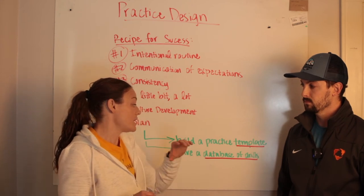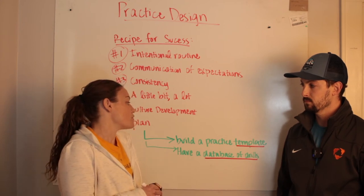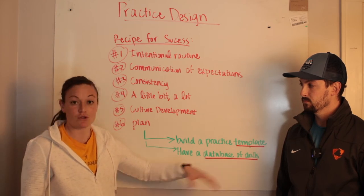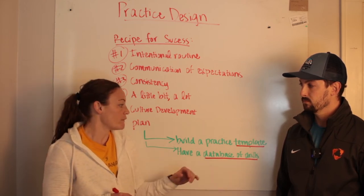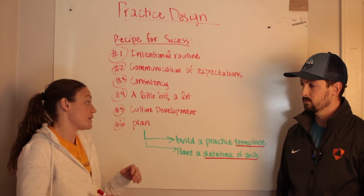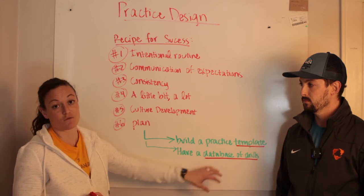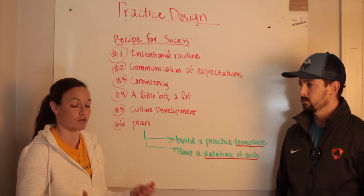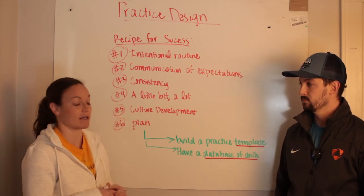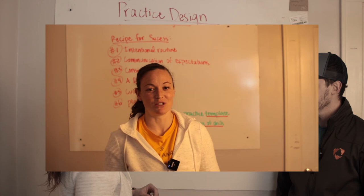It's also super helpful to have a database of drills — start building this yourself if you don't have one. Some drills will work better for your team than others. As you work from your practice template, you might see you need to work on communication, and in your database you'll have communication drills ready to plug in. In our Win from Within program, we have a practice template with softball-specific warm-up drills and we use coaches to build this database, so you can just plug drills into your template rather than spending hours searching online.